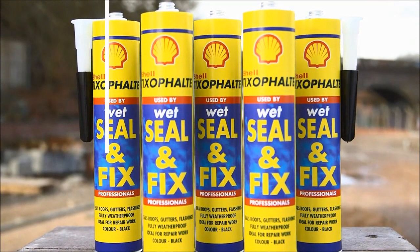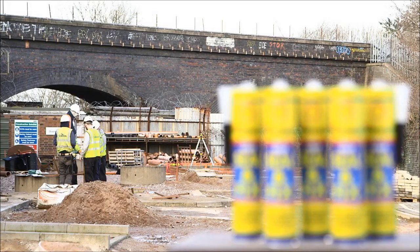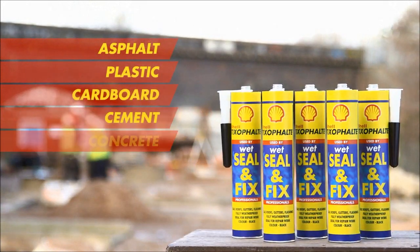No matter how large or small the project, Shell Tixafelt Wet Sealant Fix is a great choice. It's been specially formulated to be flexible, durable, and to stick to most materials wet or dry.